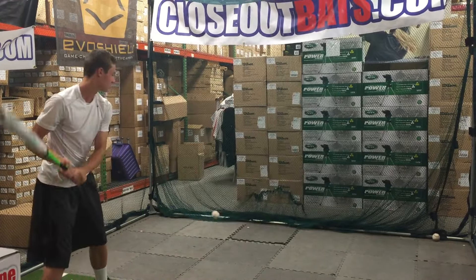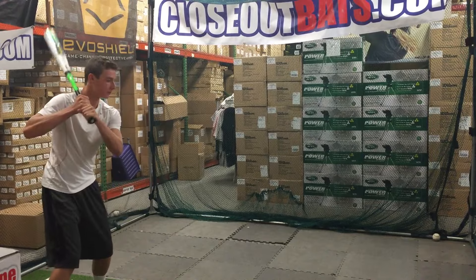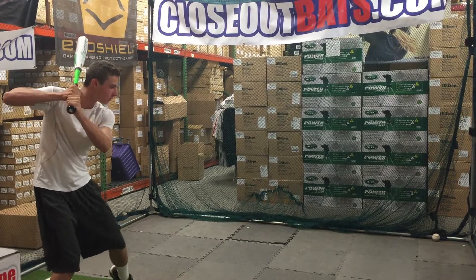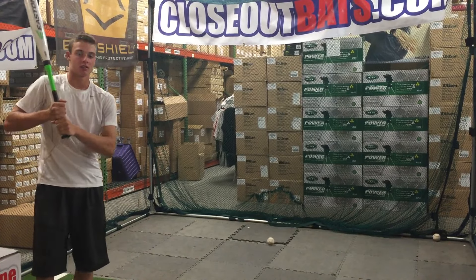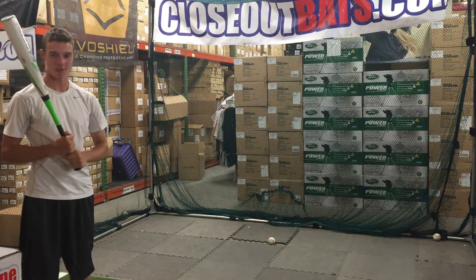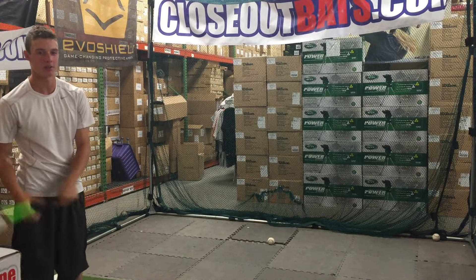Real good bat — like the colors to it. Easton did a phenomenal job with the colors again, creating that white and green look, going away from that black and yellow and orange and black look. But how did that bat feel? A little top heavy, but it felt really good. Ball jumps off the bat real good.